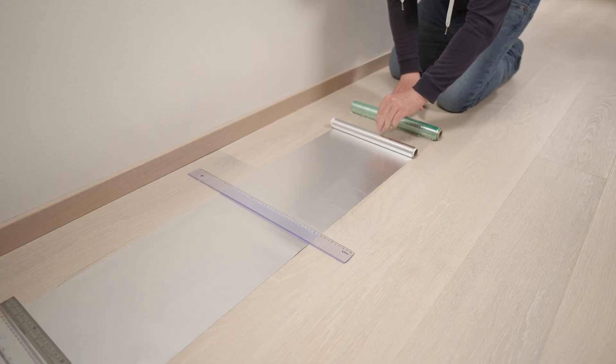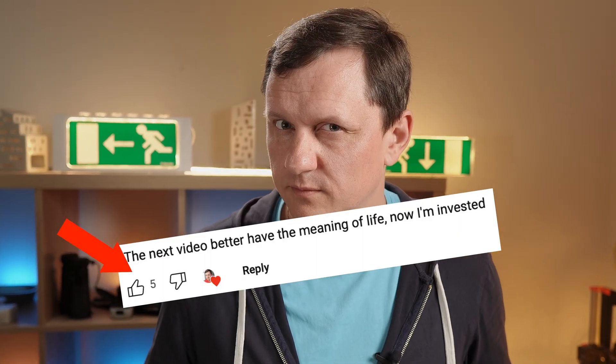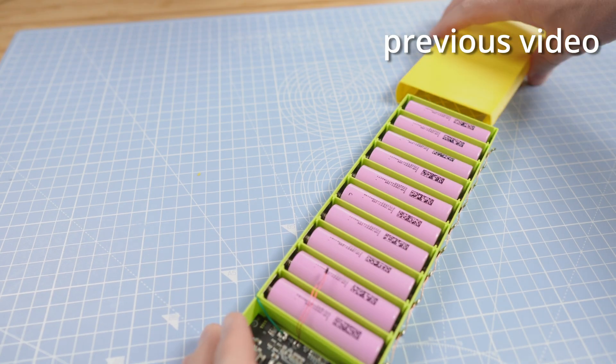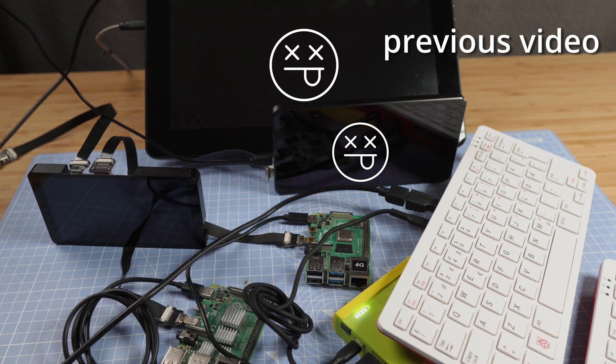Quick recap from my previous video: I bought powerbank PCBs on AliExpress, selected the best, and built a powerbank hoping to use it as a UPS for Raspberry Pi. But there is a fatal flaw — when you plug in or plug out the power cable from the powerbank, the computer loses power for several seconds.